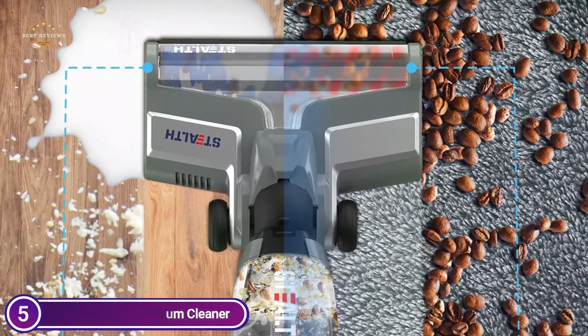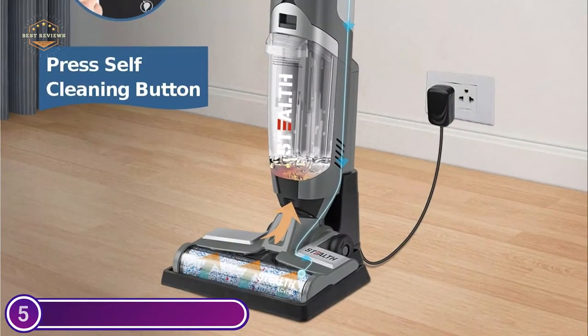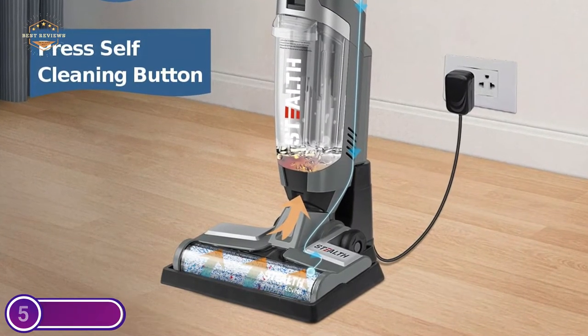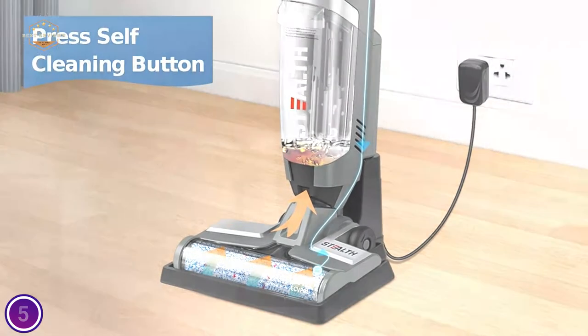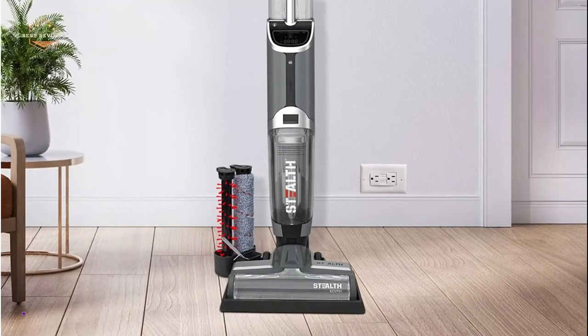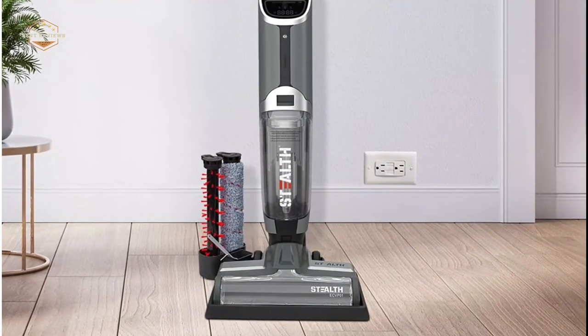This vacuum cleaner and mop features the ability to clean itself automatically. Simply place the cleaner on the dock station, connect an adapter to an electrical supply, and click one button — it will begin cleaning itself in 60 seconds. It cleans the brush and then dries it on its own, getting rid of odor quickly. A clever voice prompt assists when the dirty water tank is full or the clean water tank is empty.